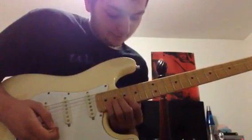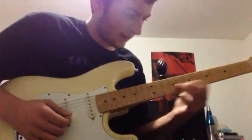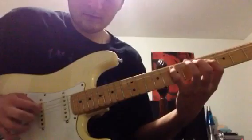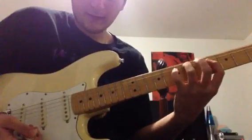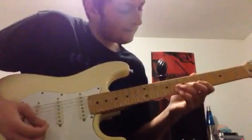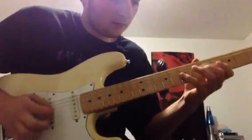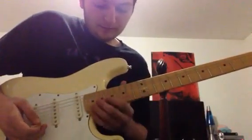This one is an octave lick — Yngwie does it in both positions. Start with your index at the 5th fret. Yngwei would finger it with his first three fingers, but it depends on the situation. I can do both, I prefer both actually. And of course you can do it at the 17th fret too — same lick.